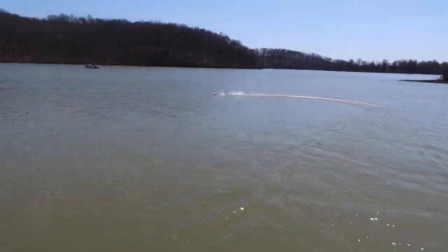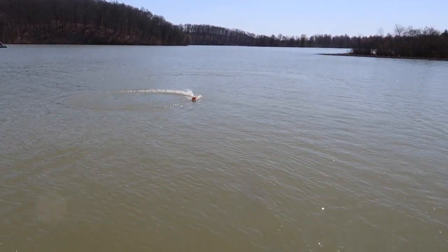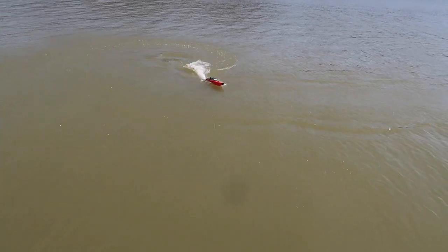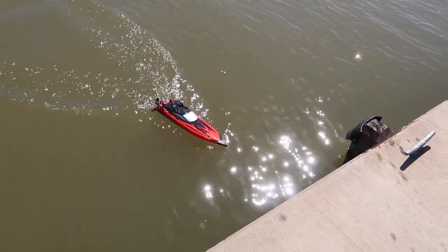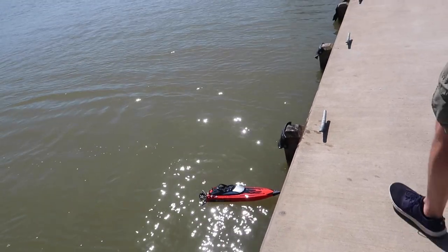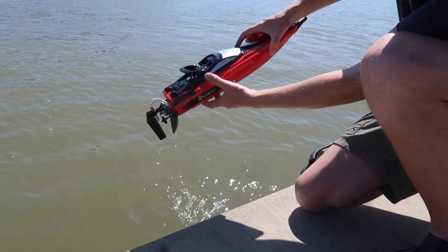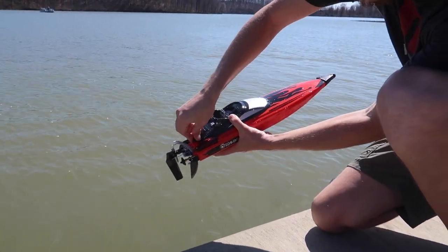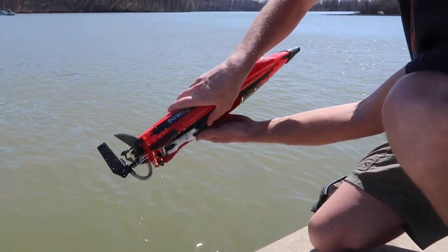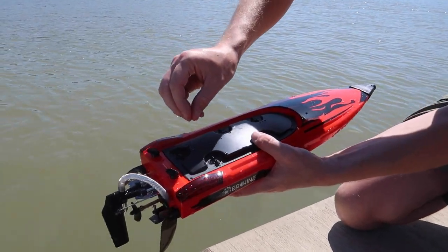Are you ready for the water test? Let's see if there's any water in this boat. I'm going to think unless it came through the prop shaft, there's probably no water. Okay, when we pull it out of the water here, let's take a look — we've got to unlatch these two. There was some water under that actually, a good bit. I think I feel some in here, but that water doesn't matter — it's what's inside that counts.